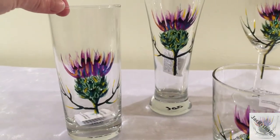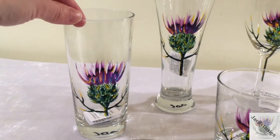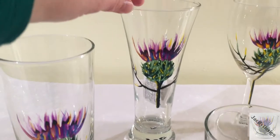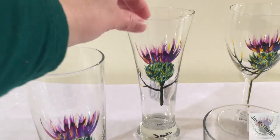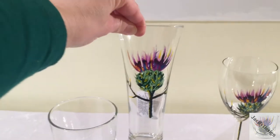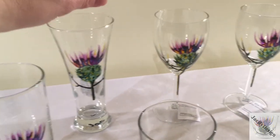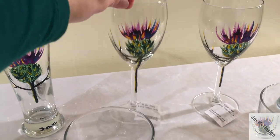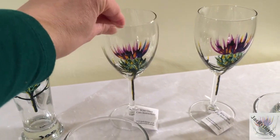If you prefer your favourite tipple with more mixer I do a highball which is also a great water glass. And then this one I love, the Pilsner glass which is a much more elegant way to drink lager and beer I think. And a customer firm favourite is my Thistle wine glasses.